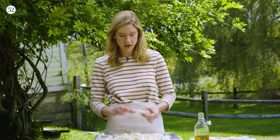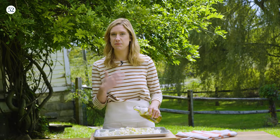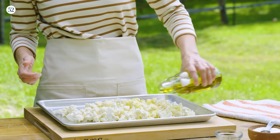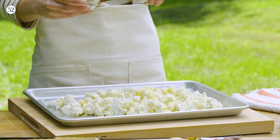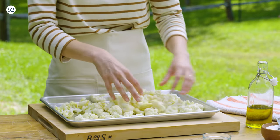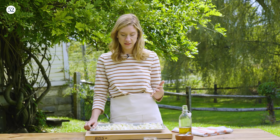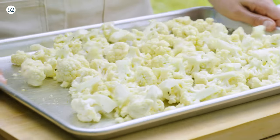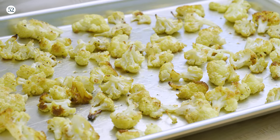For the cauliflower, I started with a medium-large head — about two and a half pounds — chopped into florets about an inch in size, on a sheet pan. I'm gonna drizzle with about a quarter cup of olive oil — a really generous drizzle because this is a pizza topping and you want it to get really nice and caramelized. Then a teaspoon of kosher salt and a few pinches of freshly ground black pepper. I'll toss with my hands to make sure it's evenly coated and roast at 425°F for 30 to 35 minutes, tossing once or twice, until nice and golden brown.